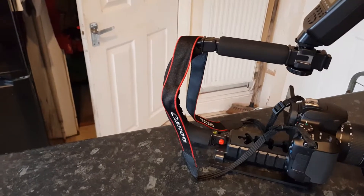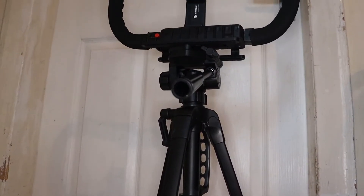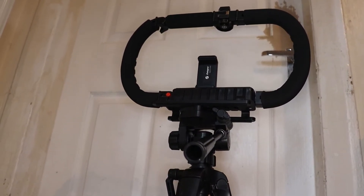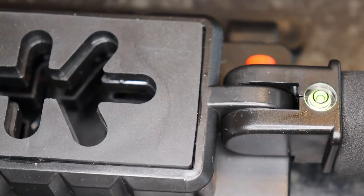I've actually put lights and a microphone on mine. Also, because the stabilizer weighs only 400 grams, it's very light to carry around.